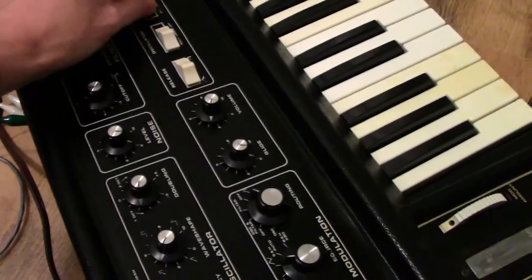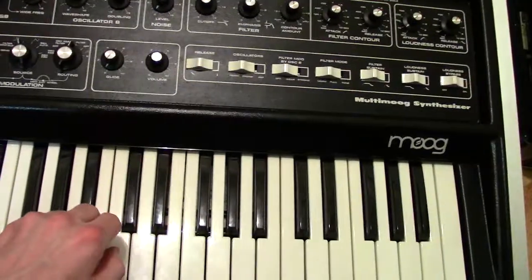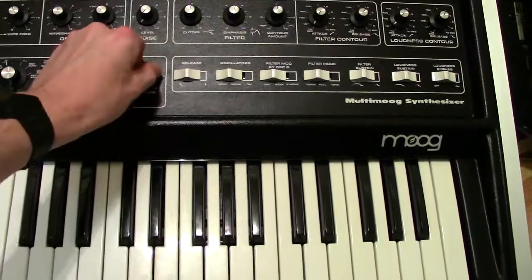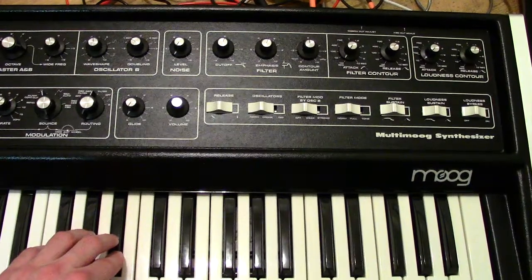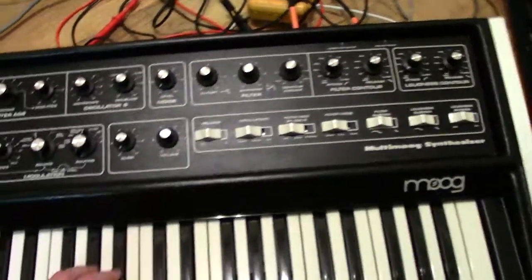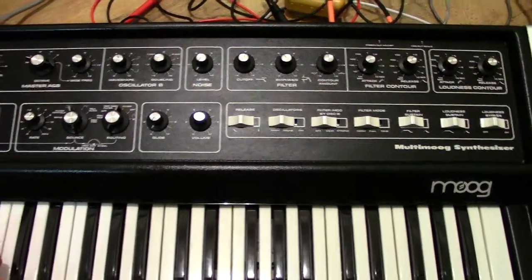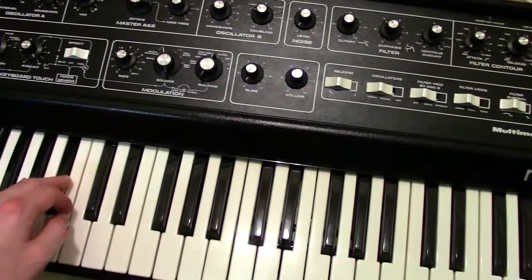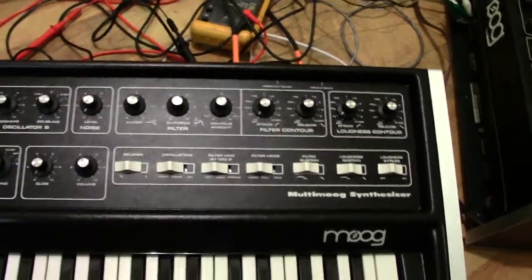I'm going to turn it down to a weak signal. As you can hear, it's pretty wild — it does some really cool things. You can actually pass that into any of the inputs. You've got several CV inputs on the back of the Multi Moog. I'm not sure if I can get a good view of it on camera.